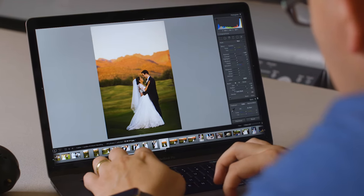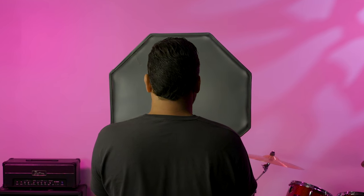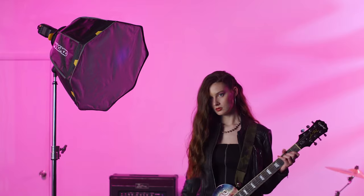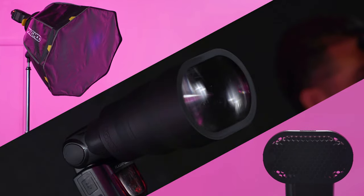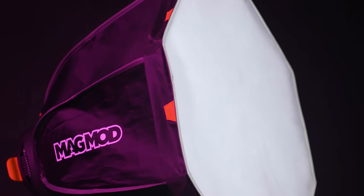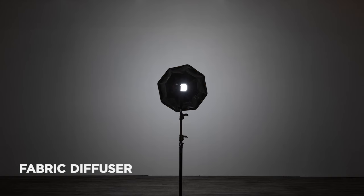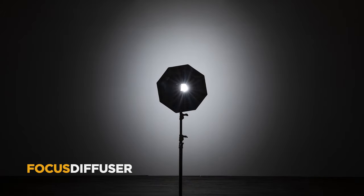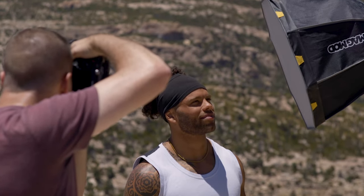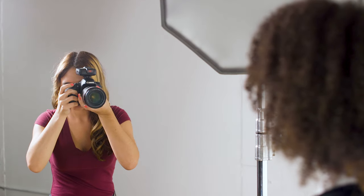We've always wanted better control over light spill, so our next step was reimagining how softboxes shaped light. The MagBox's focus diffuser is the first of its kind, acting like a diffuser, grid, and a lens combined. It gives better control of light as the microscopic structure of the focus diffuser redirects the light in 20 or 40-degree beam angles, causing less spill while simultaneously increasing the light's effective output like a Fresnel lens. In other words, the focus diffuser gives you ultra-soft light, incredible spill control, and increased effective output all in one beautiful package.